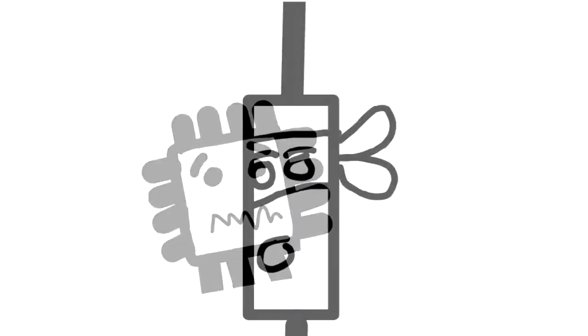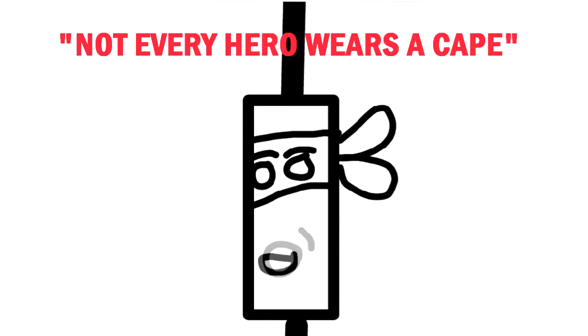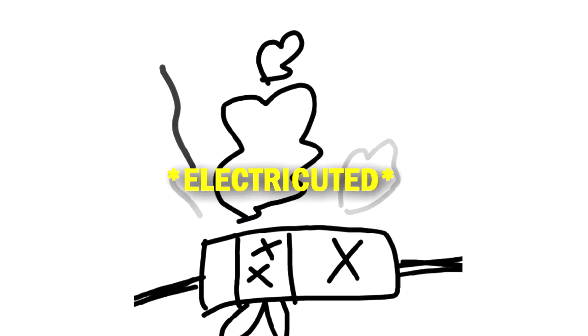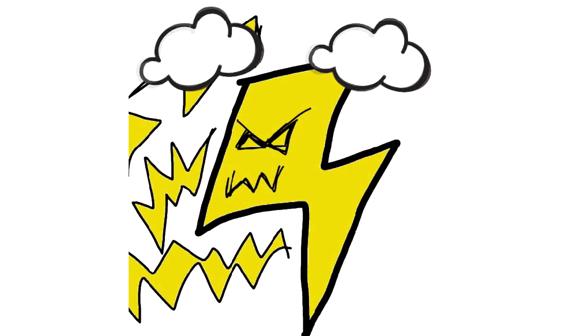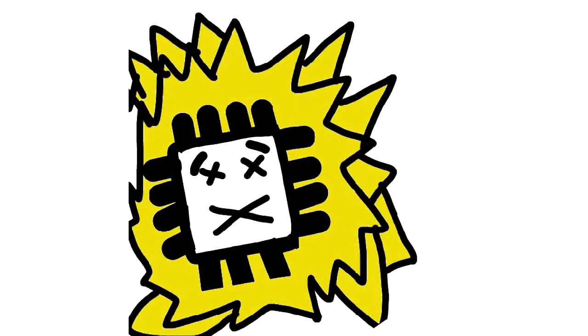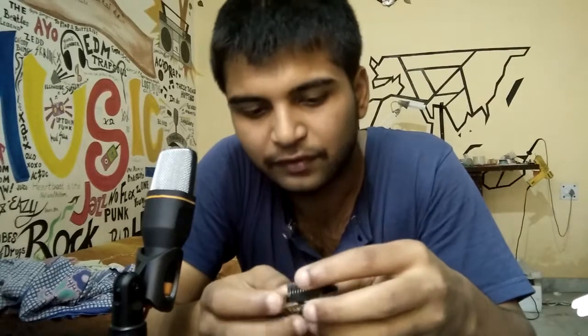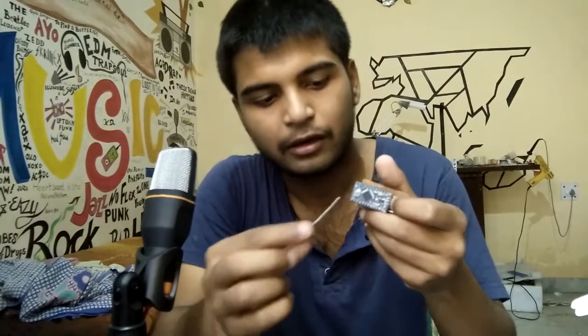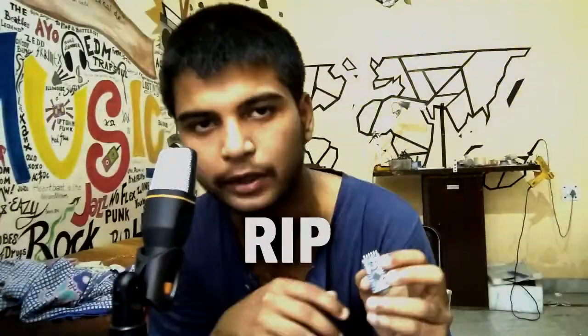Do not worry my friend, I will protect you. Okay let's do this, gotta protect the microcontroller. So as you've seen, the diode couldn't protect the microcontroller and they're both dead, dead, dead, dead. Fortunately my HC-05 survived.